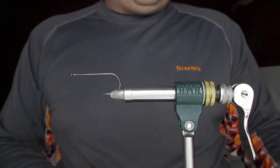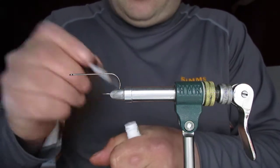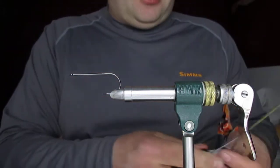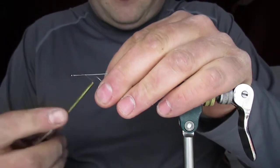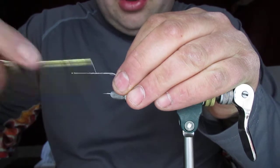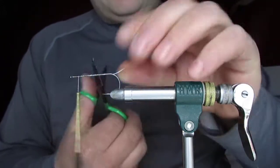The thread I'm using tonight is 100 GSP, white. I always start off with a bit of zap-a-gap on the hook shank — I just like to put a nice base down for these. Then catch your thread on and work your way down your body. The superglue is because 100 GSP is very slidey on the shank, so it just helps grip and gives a good base for your fly.